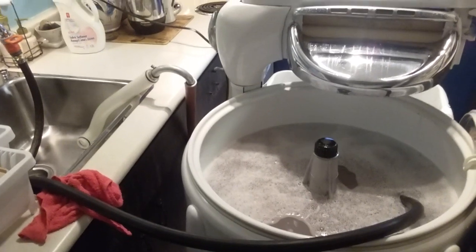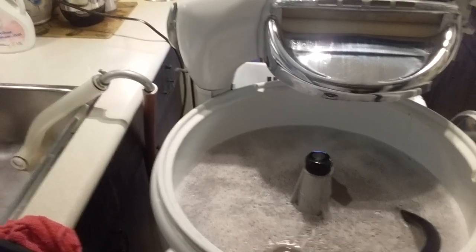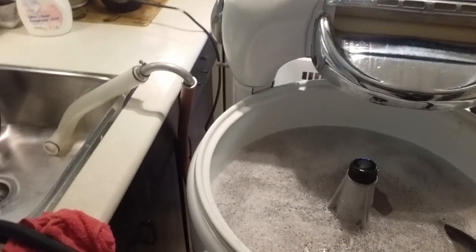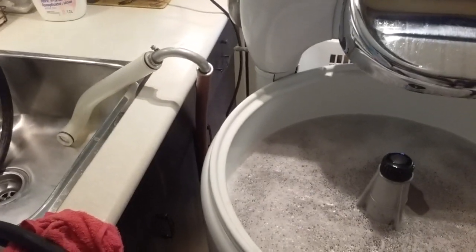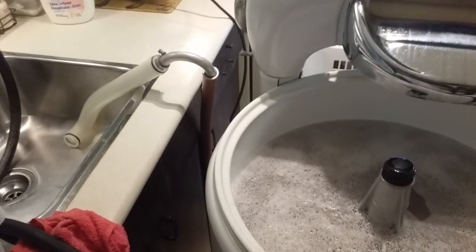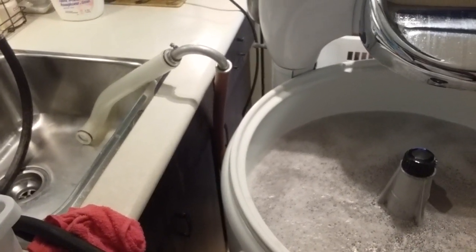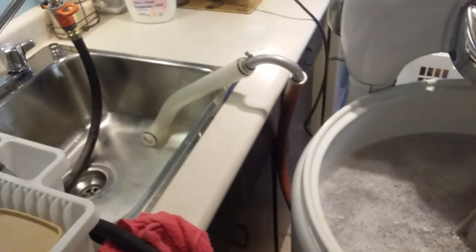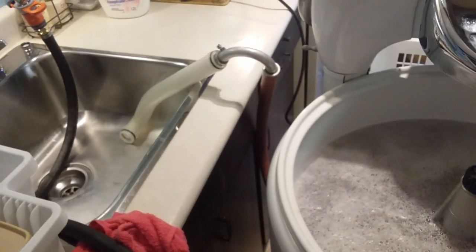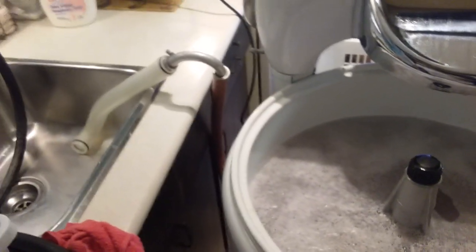This short video is just to answer a special request from a viewer who wanted to see the power of the pump as compared to a Maytag. It is not as powerful as a Maytag, but it still is sufficient. The interesting thing is the Maytag pump is so powerful that it almost overflows the sink — the sink can barely keep up with the volume when it's pumping — whereas this one is just fine, the sink can handle it no problem.